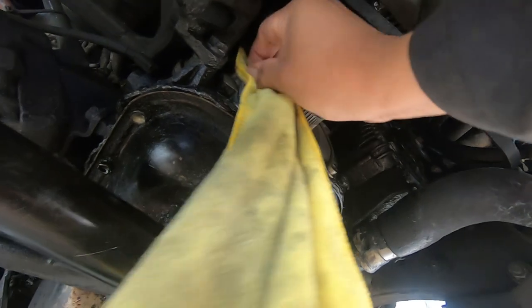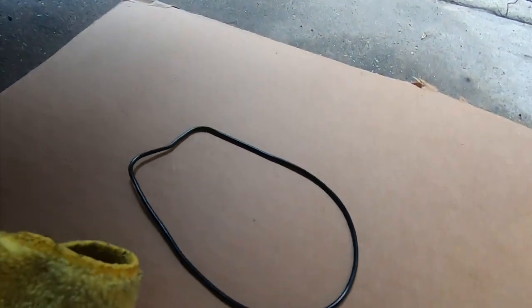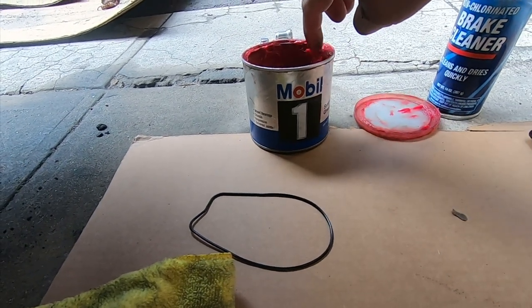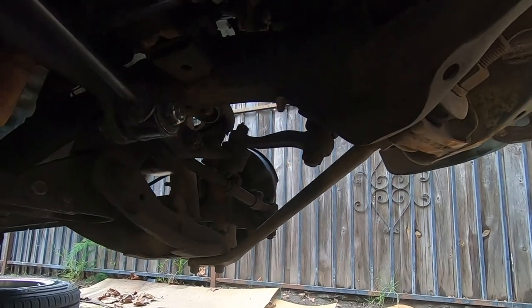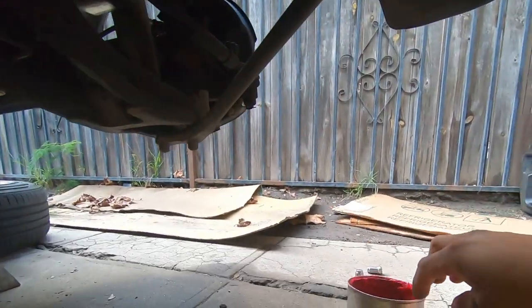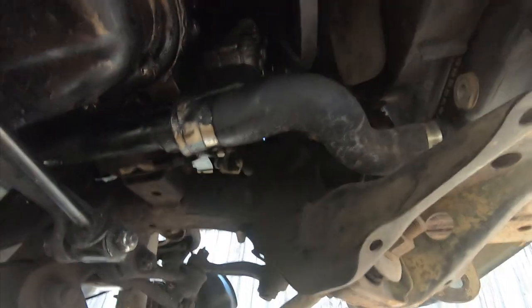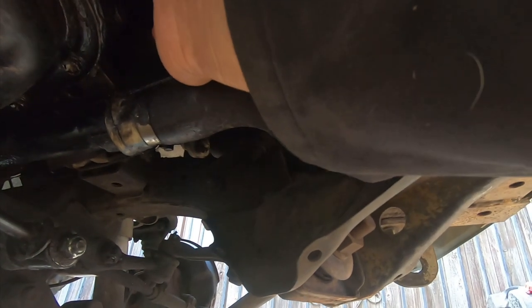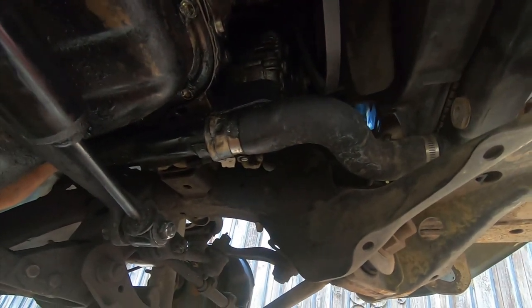We're not going to spray any brake cleaner because we don't want enough of that to go inside the block. Look at all that oil in the water pump area — and that water pump is new. Now that we have all that cleaned up, we're going to go ahead and install our seal. We're just going to put a little bit of this grease just to hold it in place — put some down here and a little bit right here. Some people put RTV, which is also not a bad idea. We're going to do this for now — it's our first time doing this. If we do it wrong then we'll learn from it.